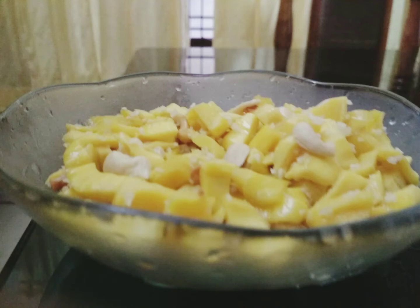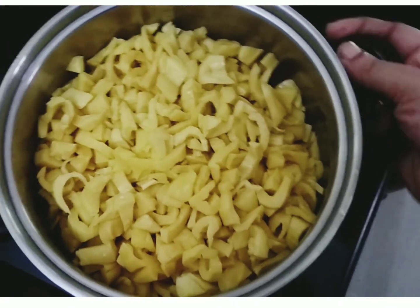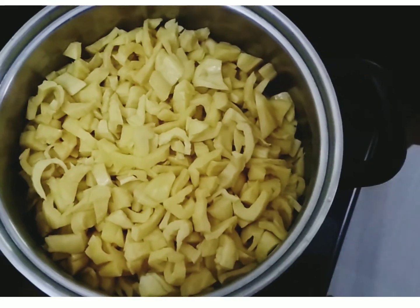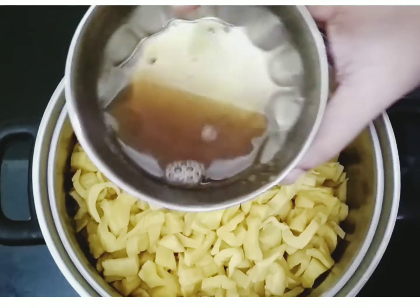Hi guys! Welcome to Lamy & Sanna Vlogs! Now, we are going to make an easy snack with Jackfruit. You can eat a nice easy snack. You can add a little Jackfruit pieces.